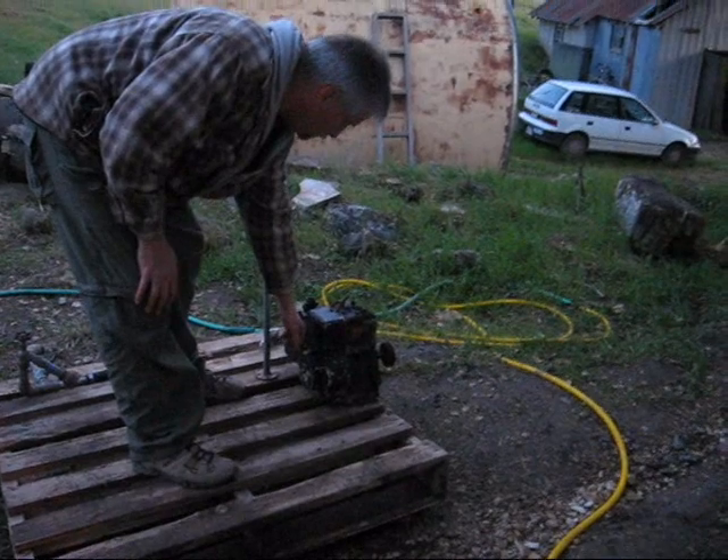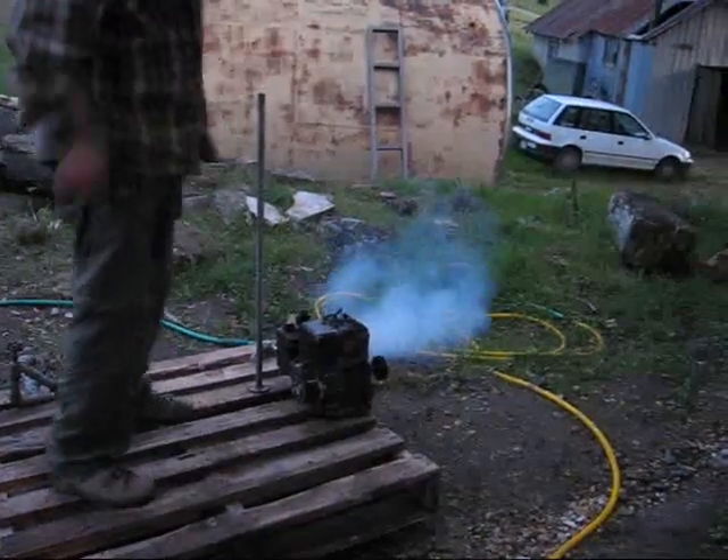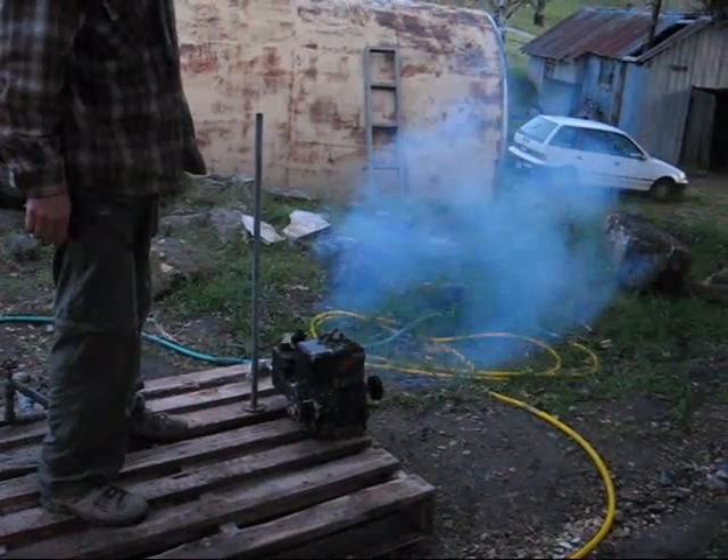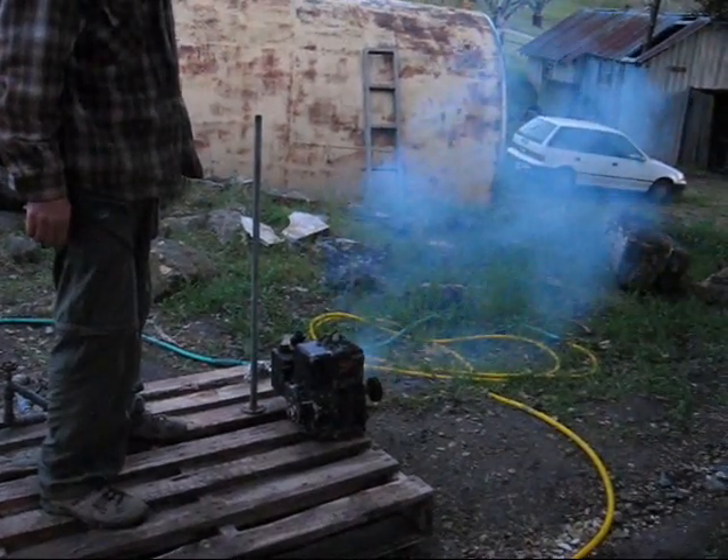Let's pull the cord and see what happens. Okay, here we go. We made gas — it works!